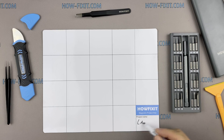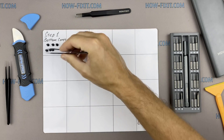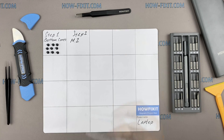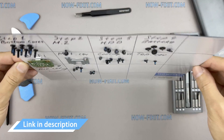I recommend using a magnetic mat during the repair process and laying out each screw step by step during disassembly. This is especially useful for this laptop — it is very important not to confuse them during reassembly. In the description I've highlighted a link where you can buy all the necessary tools.